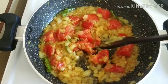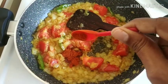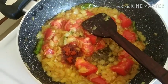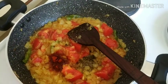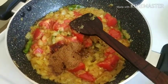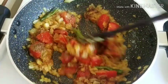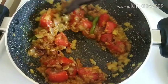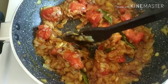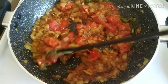Now we are going to add some salt. This is masala — we are going to add some salt. It is very spicy, so we will add some salt and mix it. I am using oil, salt. The color is good — it is red.